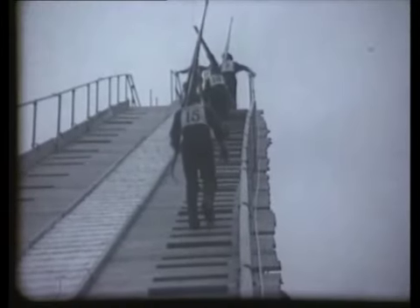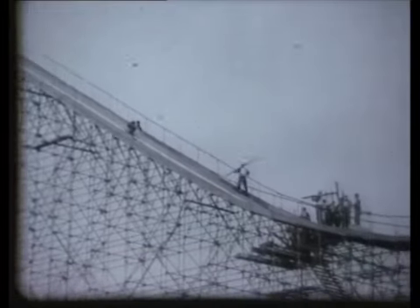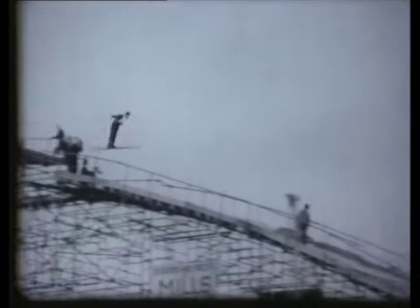The long climb is over. The crowd hold their breath as the jumper hurtles down the run-in, takes off, and gracefully — well, some were not so unlucky. This is a beautiful jump. The style is perfect, and Harry Bergvist, the Swedish national champion, won a lot of marks from this.